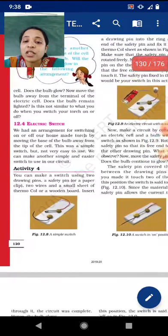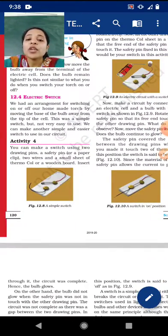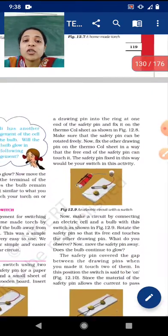Let's start Activity 4. You can make a switch using two drawing pins, a safety pin or a paper clip — if a safety pin is not available you can use a paper clip — two wires, and a small sheet of thermocol or a wooden board. All these things are used to make the switch.